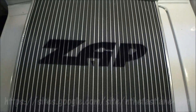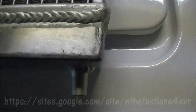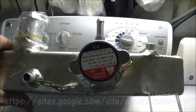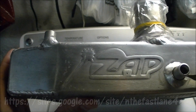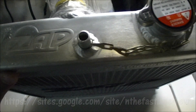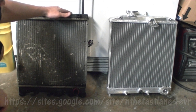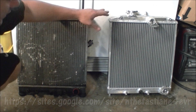It's a real nice product, I have no complaints. Also, the cap comes with a nice little chain link on top that says ZAP. So we'll see how this works out. Here is the 92 to 2000 OEM Honda Civic radiator alongside the aftermarket one.